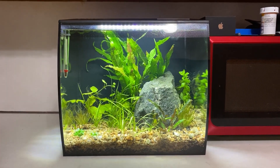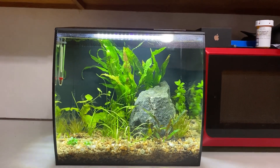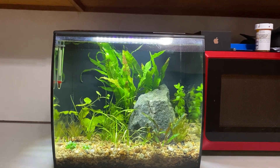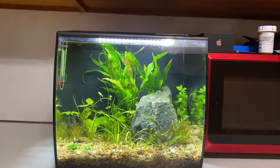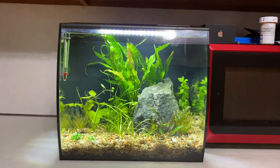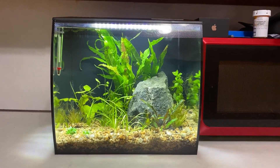Super simple setup. For the substrate I have a layer of eco complete down at the bottom — I had four bags sitting in my garage for the last year. Then it's topped with a mixture of sand and gravel from the river down by my house. The rock is also from that river.